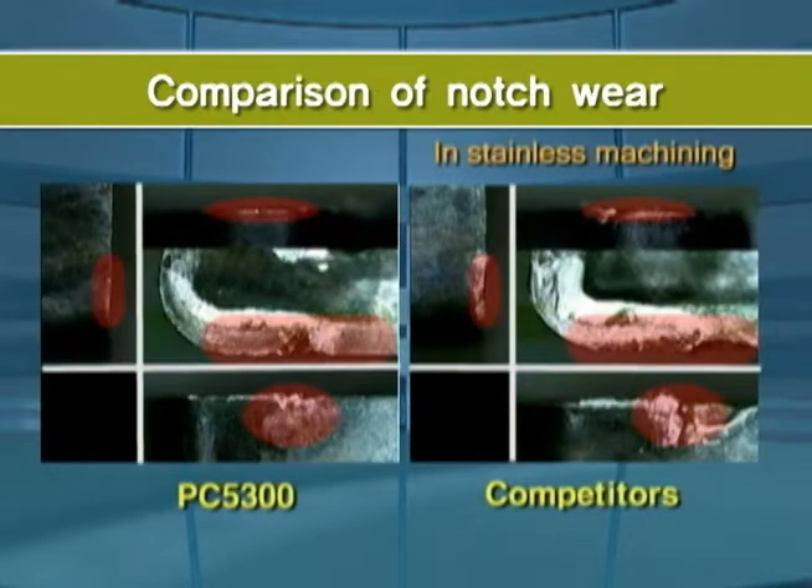The special treatment on the surface provides superior machining of stainless steel by reducing built-up edge.